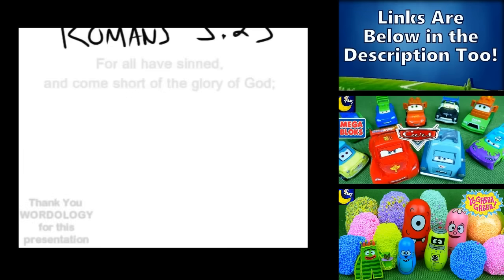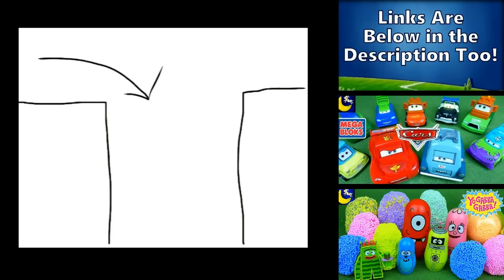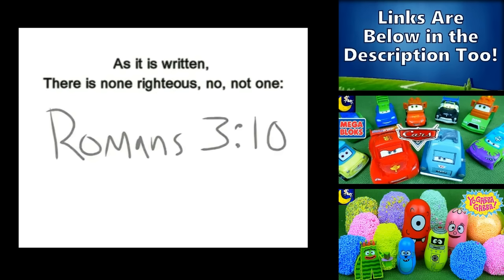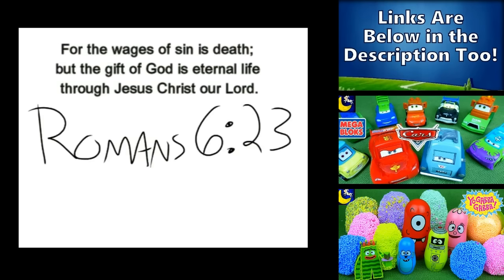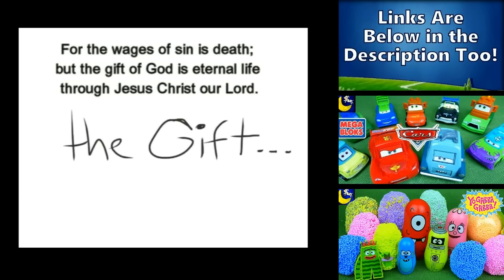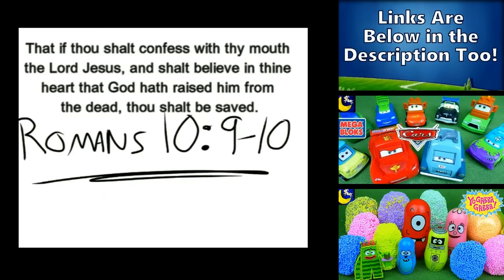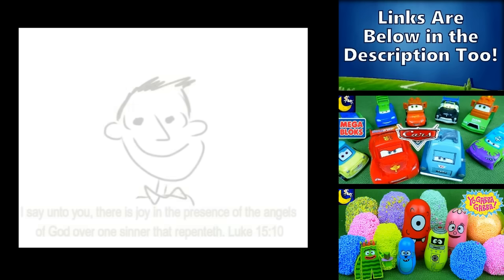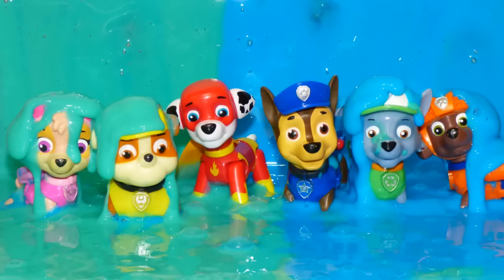All have sinned — yes, all have sinned — and fall short of the glory of God. And there is none righteous, not even one. For the wages of sin is death, but the gift of God is eternal life. If you declare that Jesus is Lord and believe in your heart that God raised him up from the grave, you will be saved.